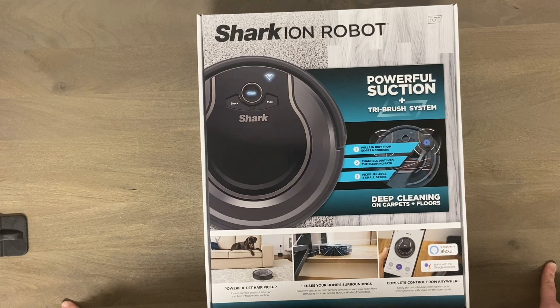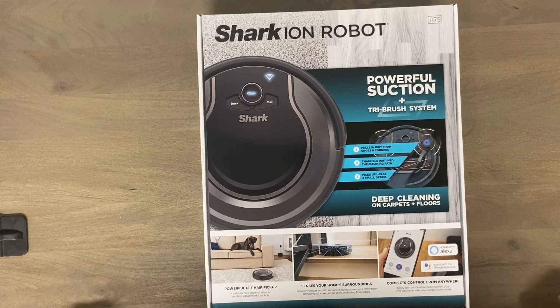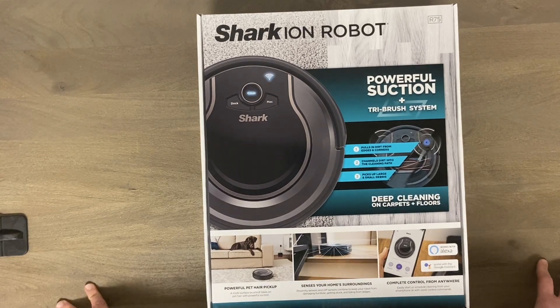I paid $200 for it at Kohl's — it was on sale and I had some Kohl's cash to burn, so I thought why not pick up an item for this channel. I personally think this is actually going to do a really good job. I have high hopes for it, being that it's random navigation.